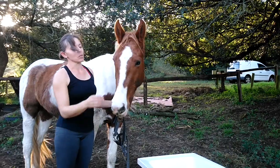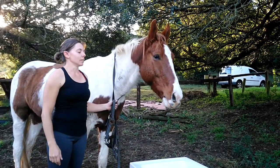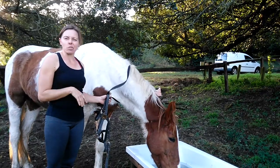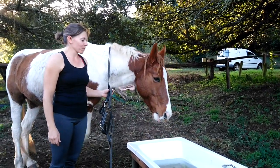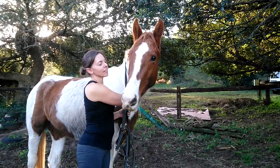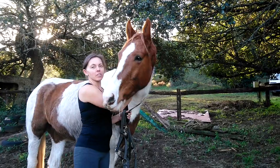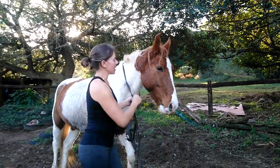We're just going to give him a few seconds to make sure he's finished drinking. A few minutes later — all right, so he's finished having his water, and now we're going to carry on with the halter.